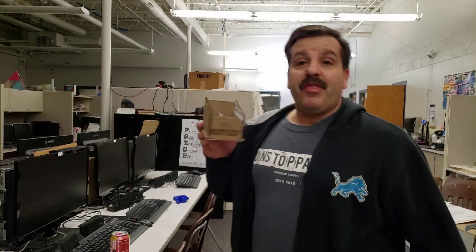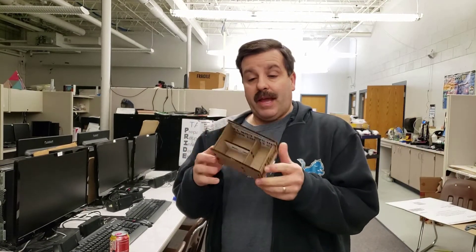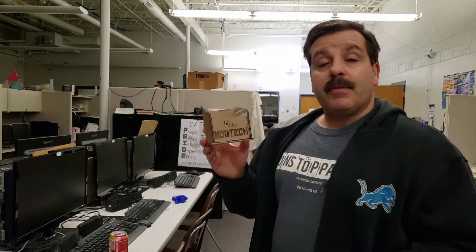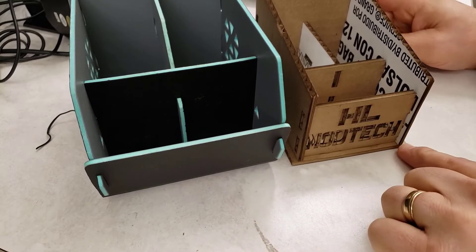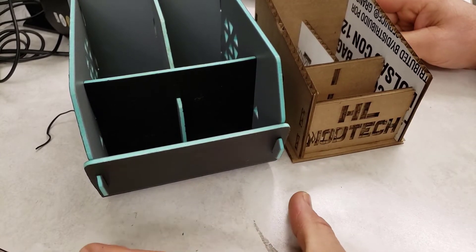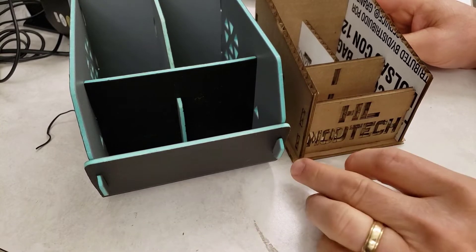Good day friends, it's me hlmodtech, and today I am back with the awesome little organizer that we made. You can see that all the tabs fit into place like they're supposed to. I added my name to the front. First things first, I subtracted a little bit of width — I went from 120 to 110, and you can see that 120 would have been a smarter choice looking back.